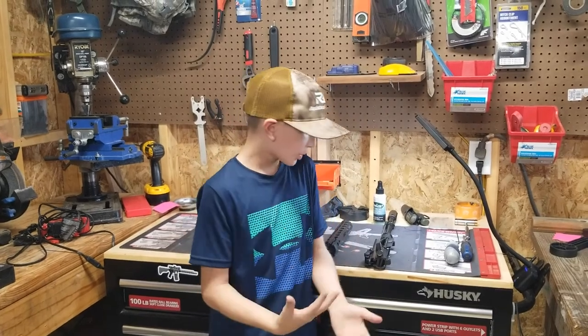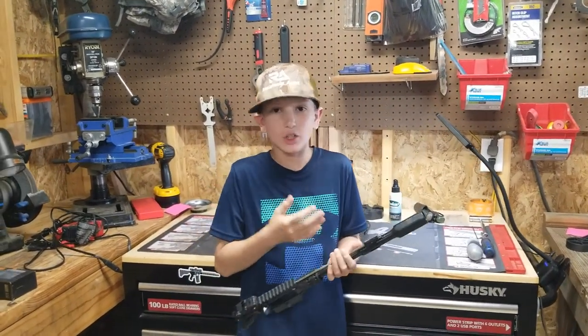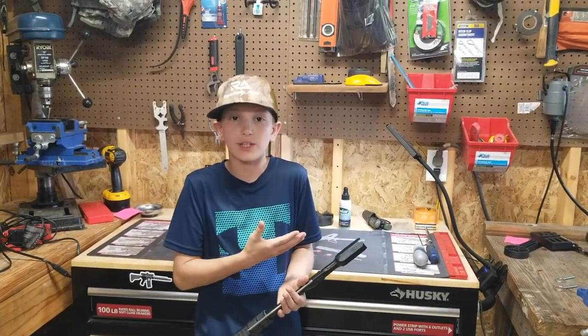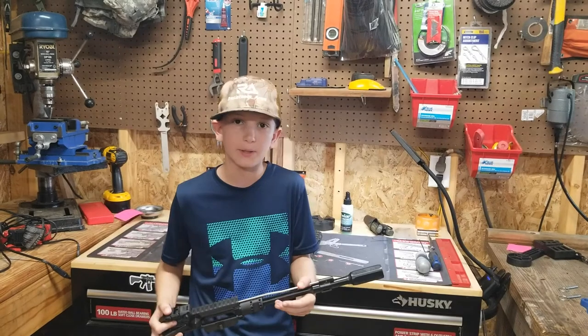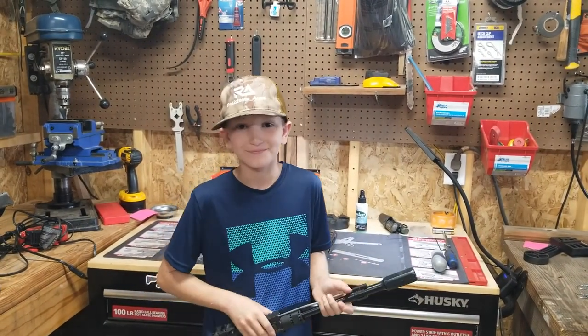You need the gas block to be at a lower pressure, so we want him to be able to adjust it whether he's running a suppressor or this muzzle device. We're just setting him up for a really nice build. And we're charging him how much for that? Zero. We want happy customers.